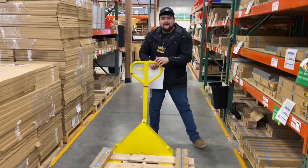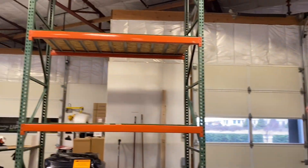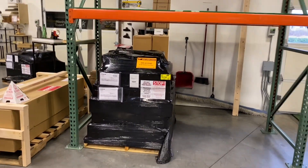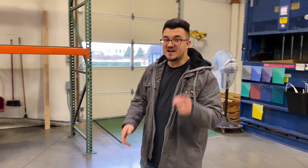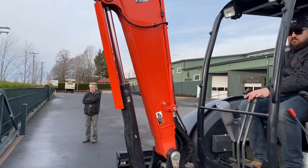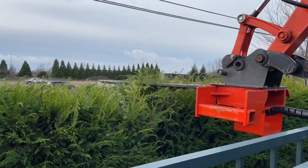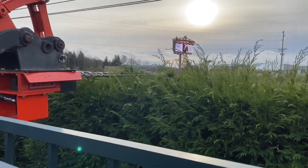My favorite improvement of 2019 is this rack where we can store extra pallets, which clears up floor space. We do about 10 to 30 shipments a day and we've done 900 shipments in three months. Another improvement for 2019 is the hedge trimmer — I used to have to struggle and break my back, my arms were dying. Now it's an hour and I'm done.